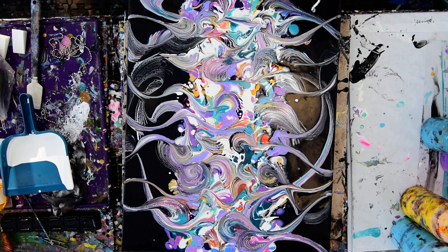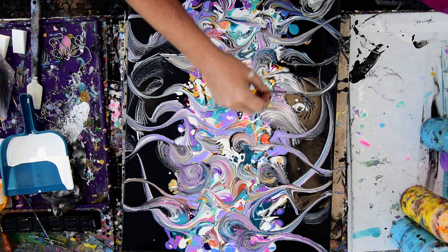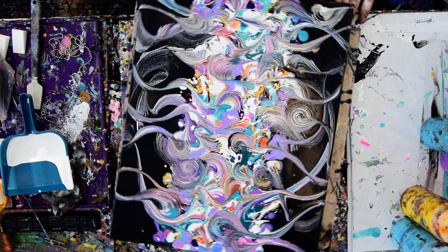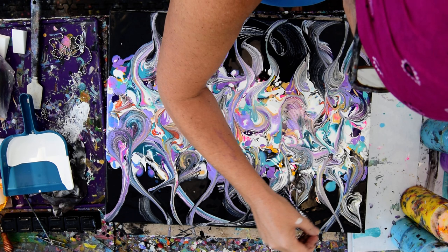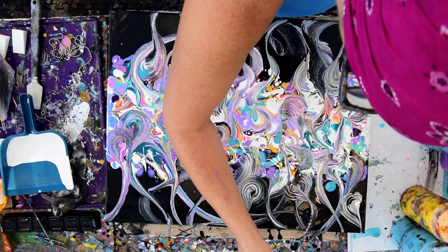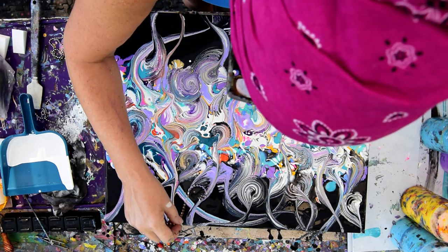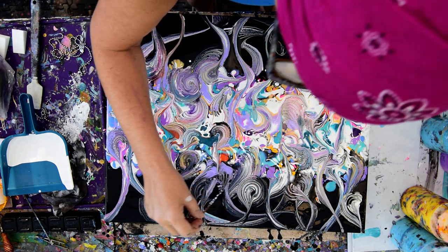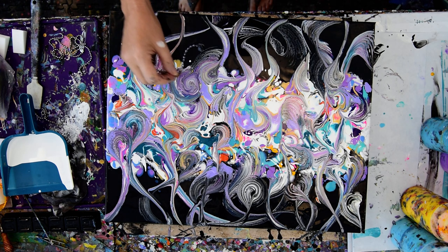I'm going to dip that chain in, then bring it right over here and use the residual, because I want to change up some of the things that are in here. I would like some sort of cohesive thing happening, but flying by the seat of my pants, I'm not sure I can do that. That's a neat mark — I like that mark. Trying not to get too crazy in certain spots, and I think I've already done it again.